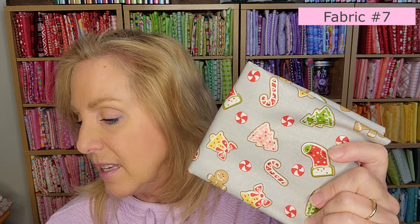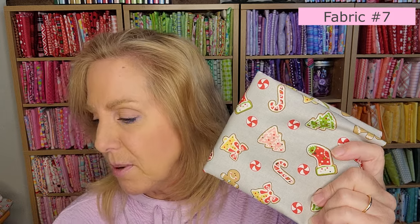Number seven is just a fabric scrap — it has Christmas designs on a gray background, and it's also discontinued. This one is for the patchwork blocks. Number eight is another directional fabric, so be careful when cutting it. We need a fat quarter of this one — it's used on several blocks. It's the cute gray with Christmassy baking words on it. Number nine is gray with white dots — just a fabric scrap.